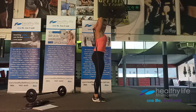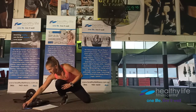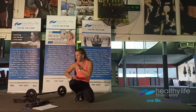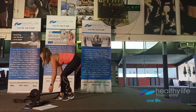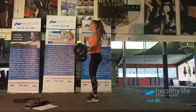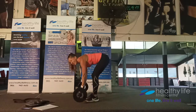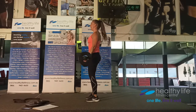Triceps done — now biceps. Rather than a timer, we're working 21s: three rounds. With your bar, plates, or band — first seven reps move from thighs to belly (bottom half of the range), next seven from belly up to shoulders (top half), keeping elbows directly under the shoulders the whole time. Last seven are full range curls. Try not to swing your body — isolate as much as you can.